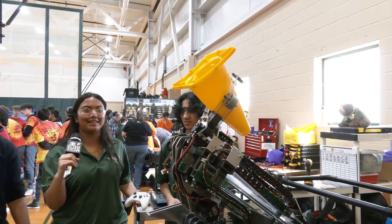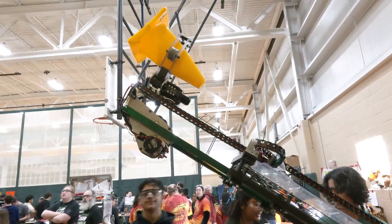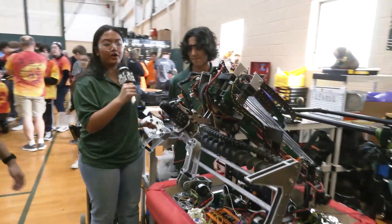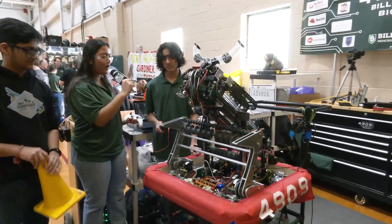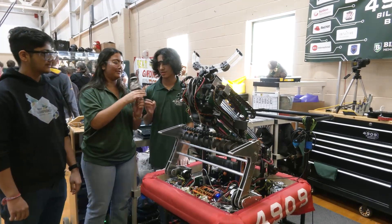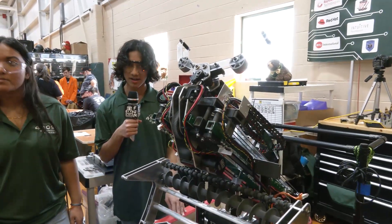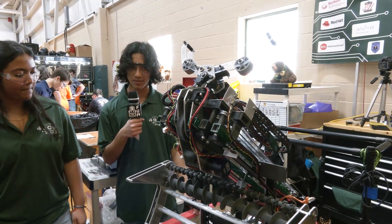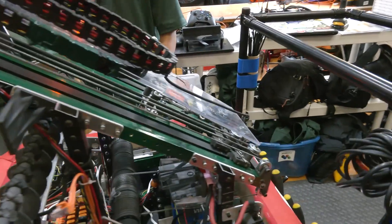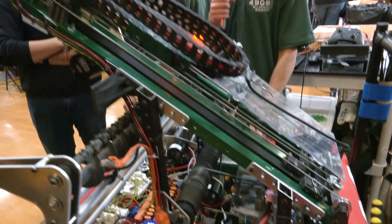Now we're going to extend the elevator to its highest position — this would be the high node — and you can see it getting ready to score. If it was going to score, we just dunk it and it scores, which is super awesome. We also have an arm pivot on that as well. What's super awesome is that all the operator has to do is press a couple of buttons. One of our goals this season was to have the least amount of driver input possible, so the entire handoff procedure is automated. The robot tracks what's in it so that it can automatically, on the click of a button, score whatever node we want — that way we don't have to worry about what's in the robot or what button to press.